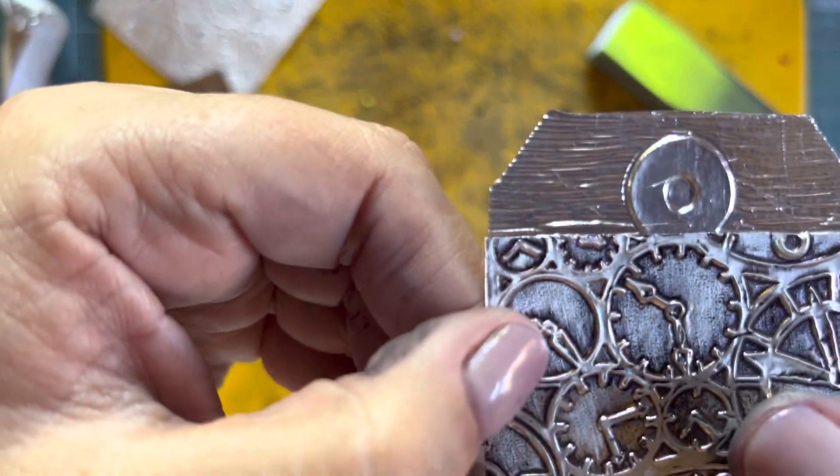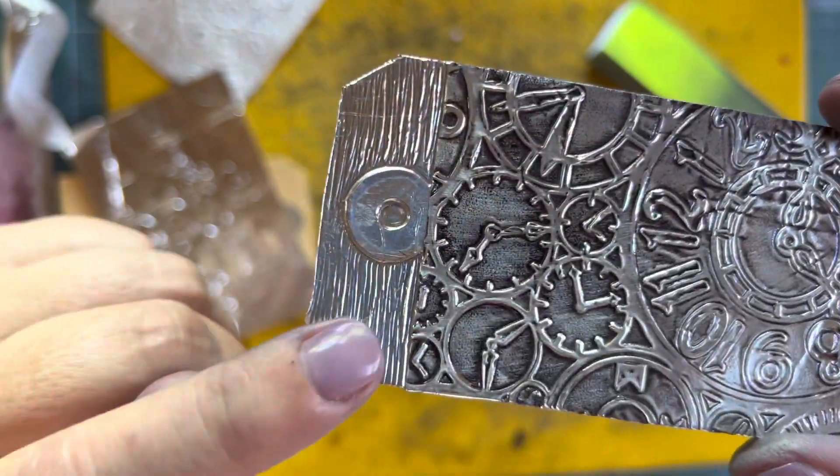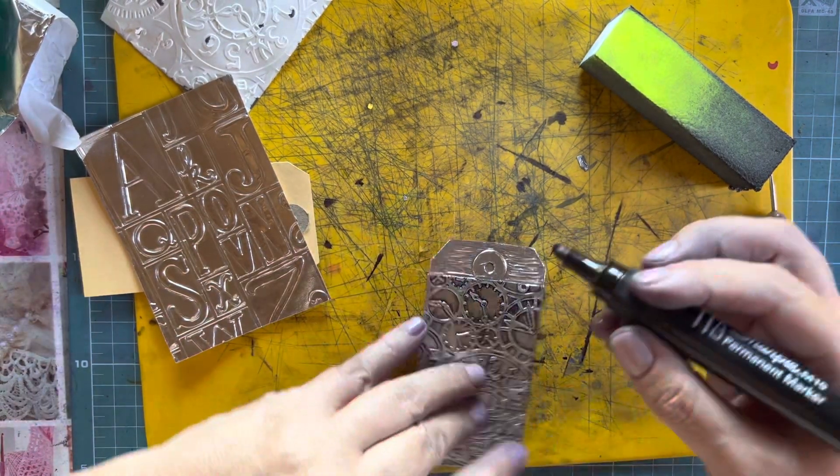Can you see that I have scribbled some lines there? I'm going to color that section.